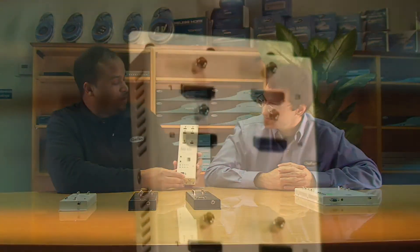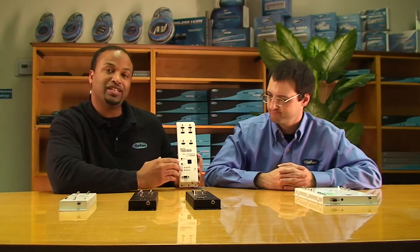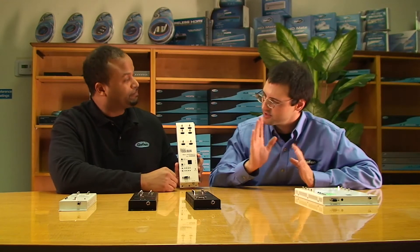It's in a very sturdy all-metal enclosure that can handle a little banging during installation. The next product is the 4x2 Matrix for HDMI. This is actually a first for Geffen — we've never had a 4x2 Matrix. This unit is very flexible: you can take any of four devices — your PlayStation 3, cable box, etc. — and switch it to any two displays in your setup. It's a combination of a splitter and a switcher.